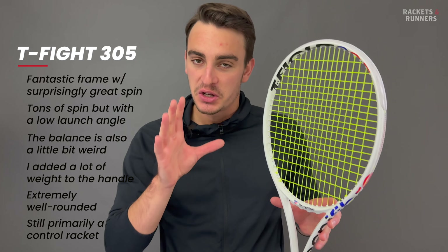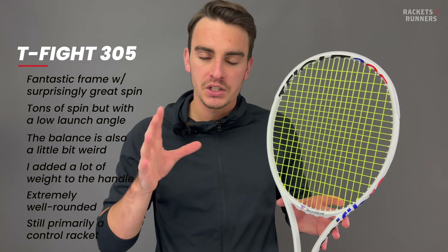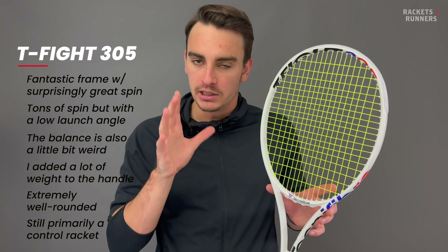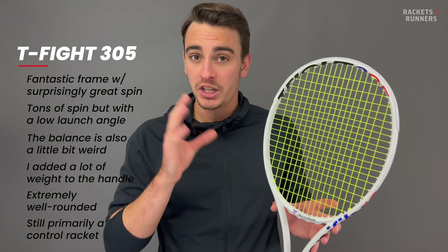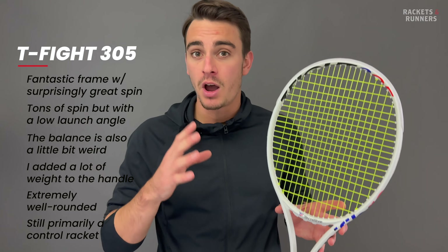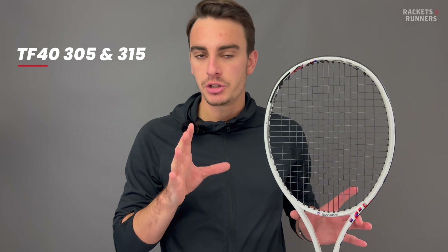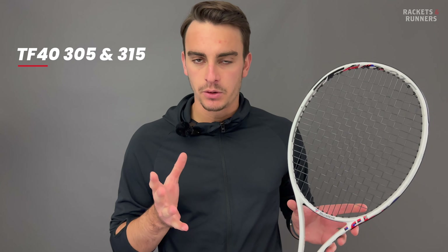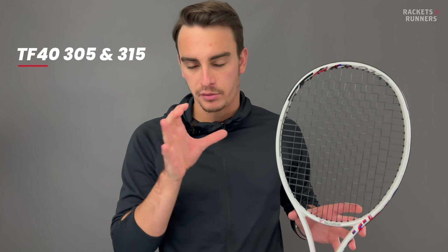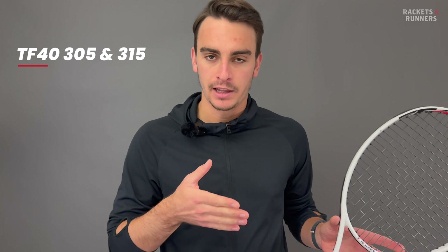As good as power and spin are on the T-Fight, I still think its best characteristic is control. It's not a truly classic control racket, and the sweet spot is a little bit bigger than the TF-40s, but it still has really good directional control, and it's pretty soft, so you do feel like you can guide the ball kind of where you want to put it. The TF-40s are definitely less unique than the last two, so I don't have as much to say. I'm mainly going to talk about the 305, because the 315 is basically just the 305 with the weight of a leather grip added to the handle.